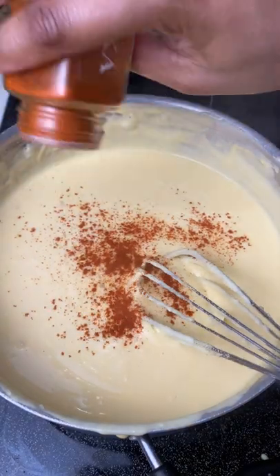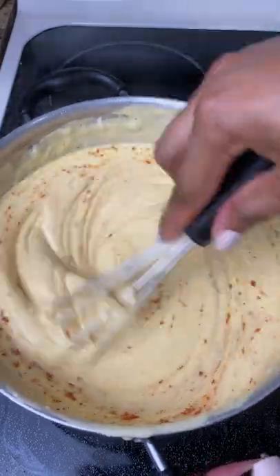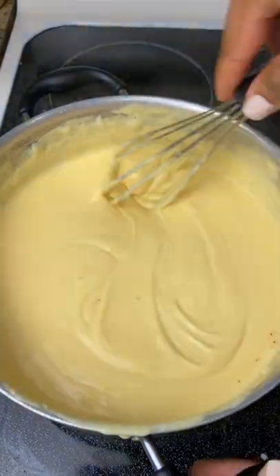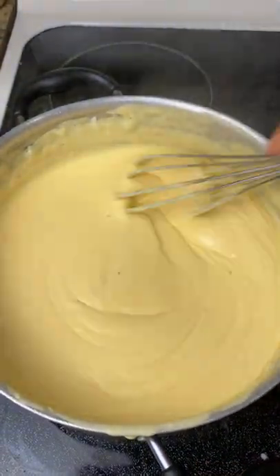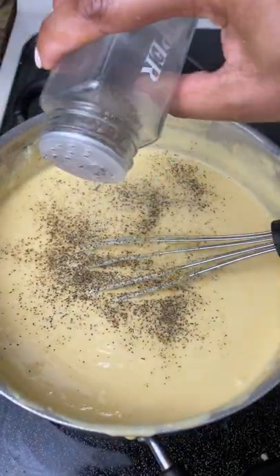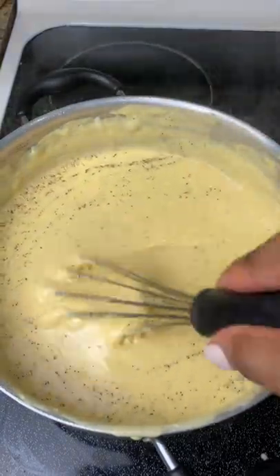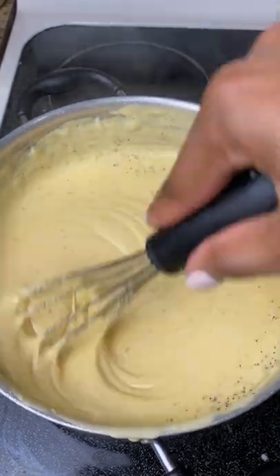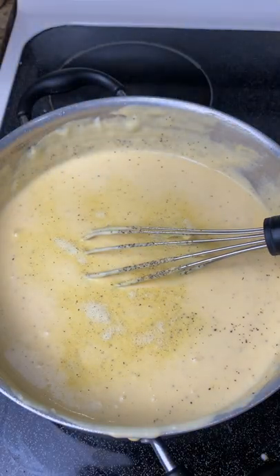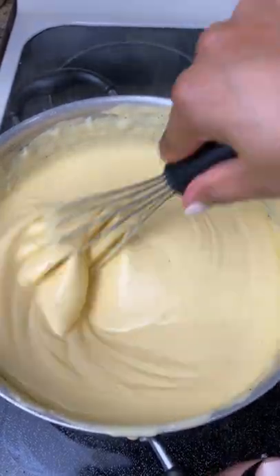For the seasonings, I like to keep it simple with mac and cheese: onion powder, garlic powder, paprika, black pepper, and a bit of adobo — one teaspoon of each. If you like more flavors, add whatever you like, but taste as you go, especially with salty seasonings, because cheese is already salty. You don't want to make salty mac and cheese.